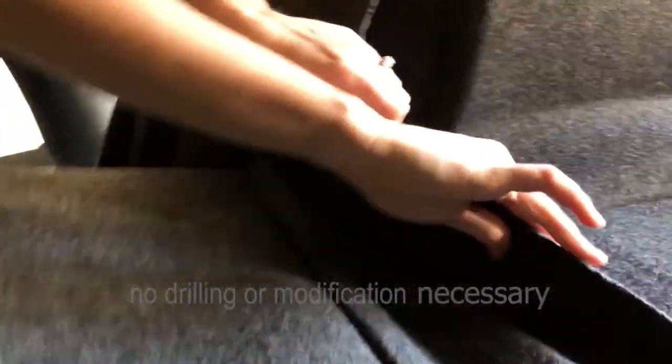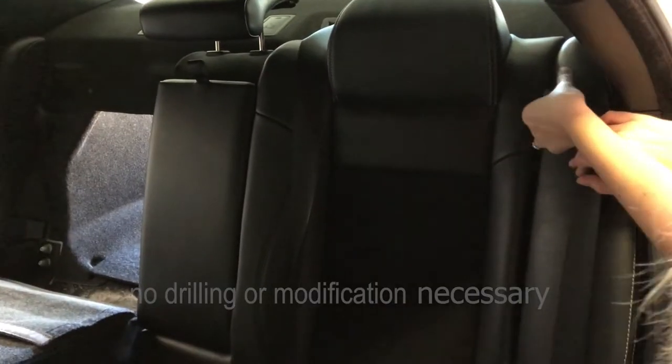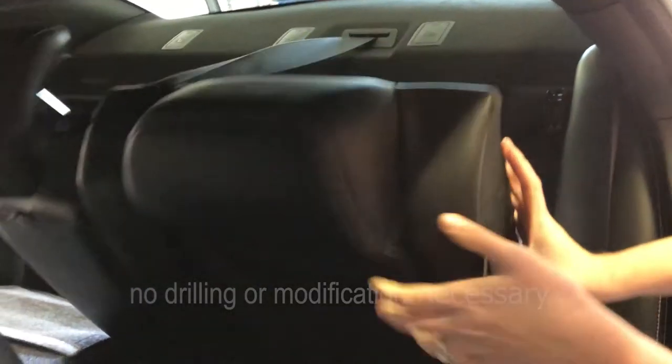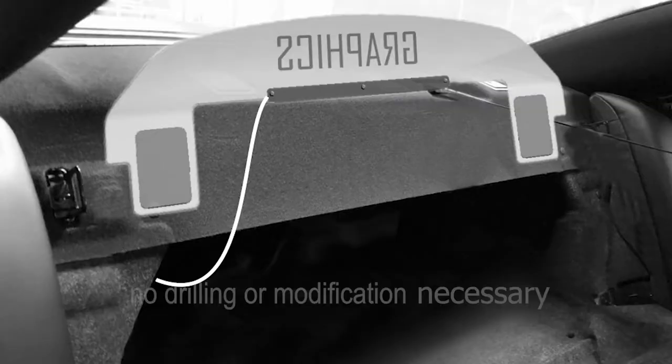Lean both seats forward by pulling the straps on the side of the seats and undo the carpet seam at the rear base of the seats. If you do have the police edition, refer to the owner's manual. Those have some special clips that need to be triggered before you can lean the seats down.